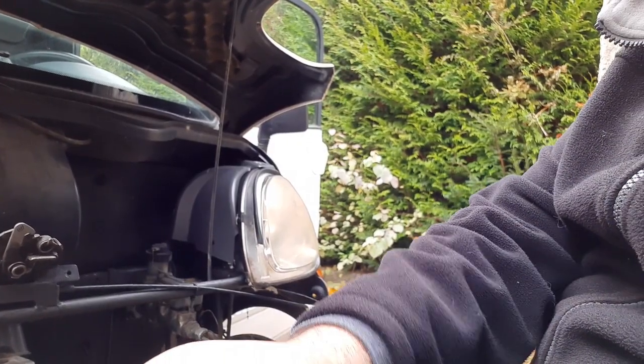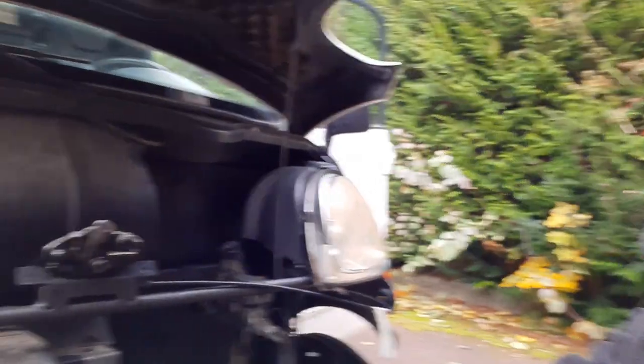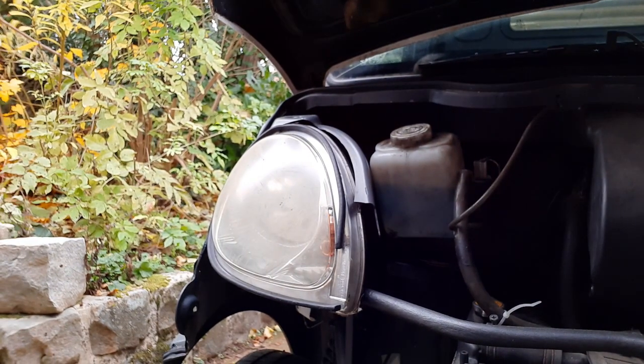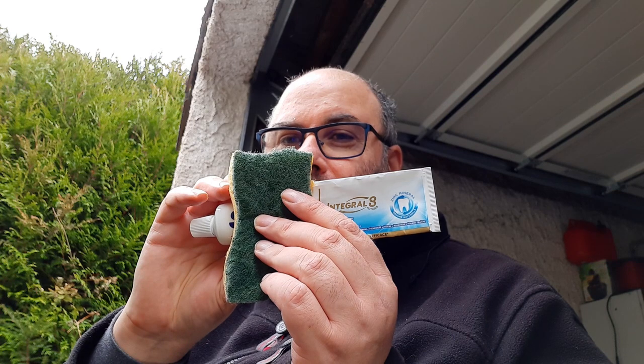The headlights are a little bit cloudy — you can see this one here looks just a bit opaque. I've actually got a kit to clean them, a 3M kit which I bought some time ago but never really used. My brother-in-law suggested using toothpaste — no publicity for the toothpaste — so I'll give it a try and see what we end up with.